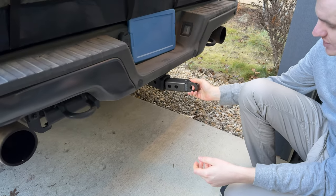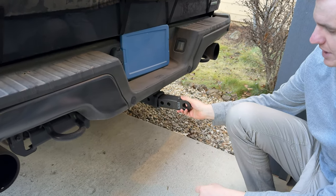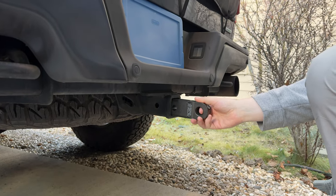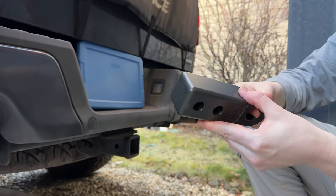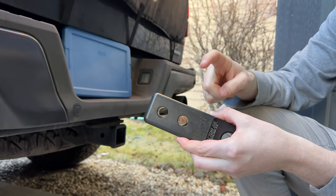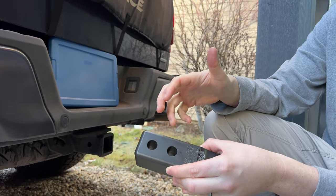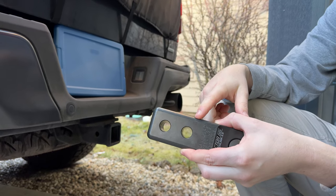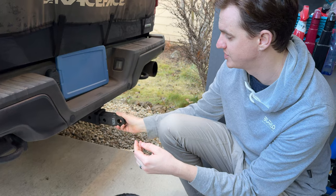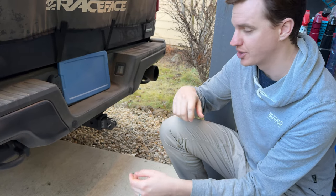The nice thing is it just goes in like this. There are two different holes depending on how far you want it to sit inside the hitch. One thing to keep in mind is the pins are not included, so you'll need to provide your own pins. I personally like locking pins because I leave this in on a normal basis, so you probably want locking pins if you're not going to take this in and out all the time. It just sits in like that and then you're good to go.